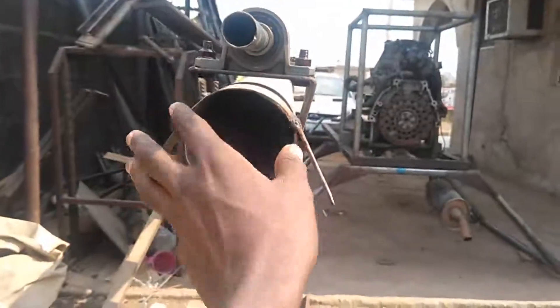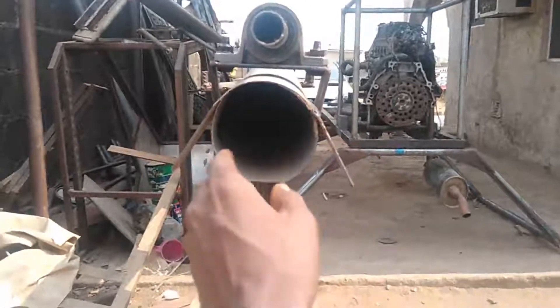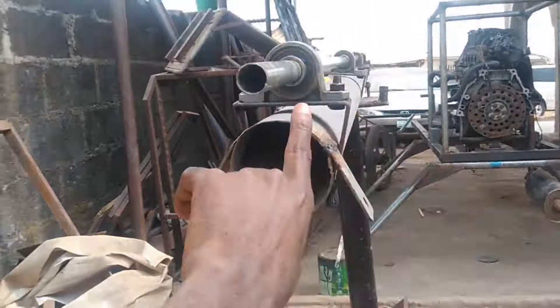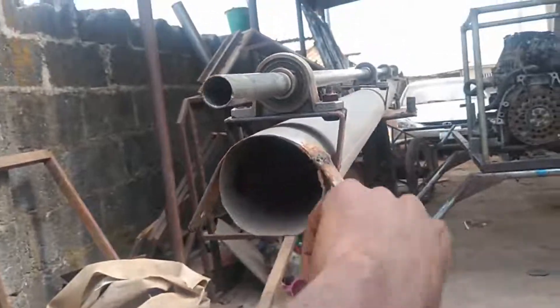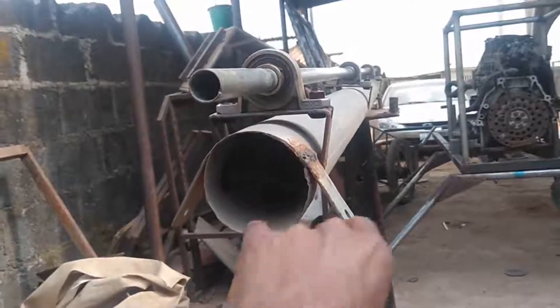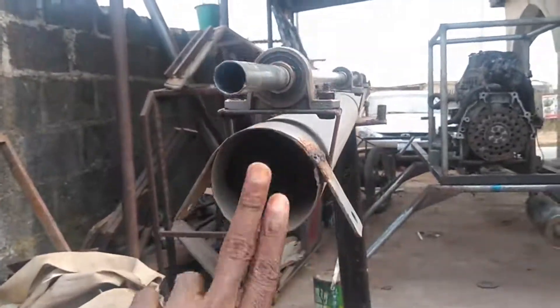It's something like a four-inch pipe or so, and that was my tail boom. Many people prefer using aluminum for this, but I decided to use metal and I was able to work on it and spray a kind of anti-corrosive paint that can prevent corrosion.